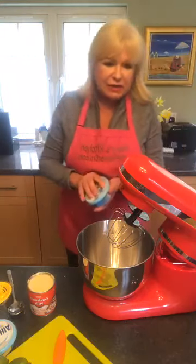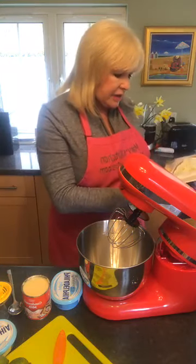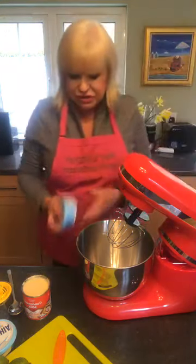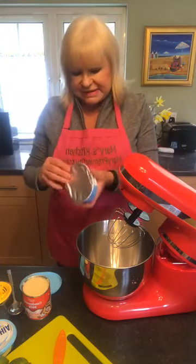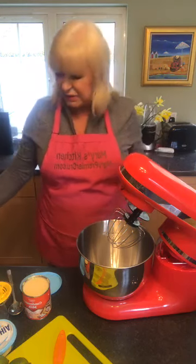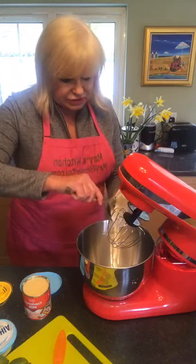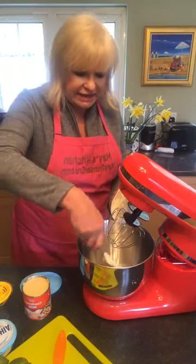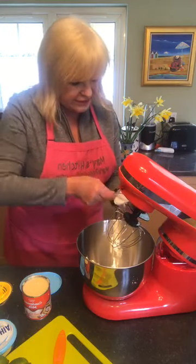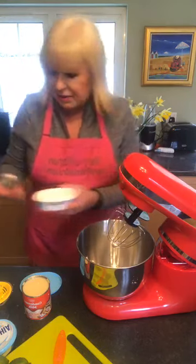My recipe in my cookbook calls for eight ounces of cream cheese, but I got these cream cheeses in sizes of six, and I'm going to use two because it doesn't really matter. I'm going to use two cream cheeses. This is light Philadelphia cream cheese — not that that makes a huge amount of difference, but maybe a few calories saved.